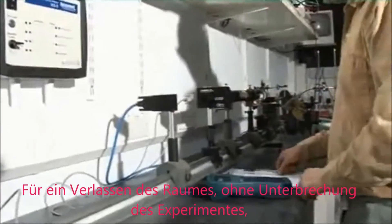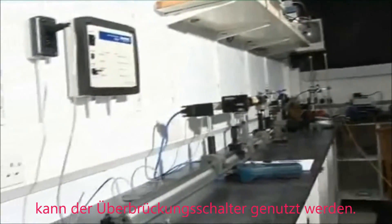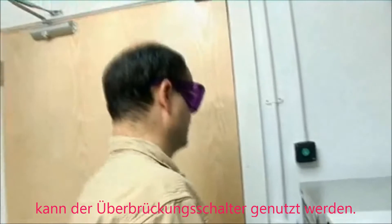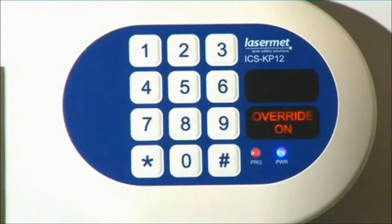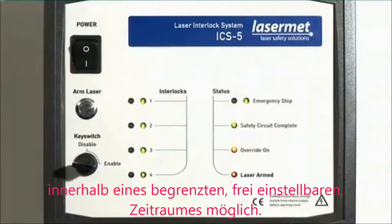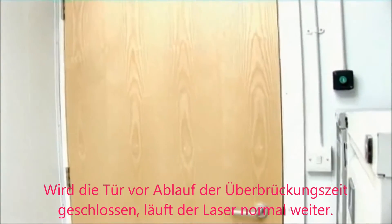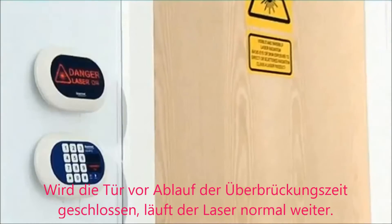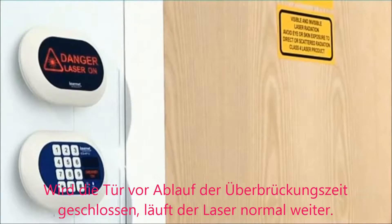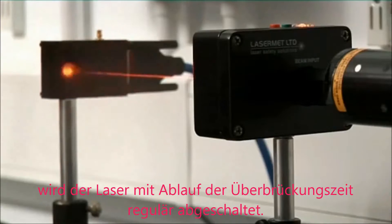If you need to leave the room for a coffee break or lunch but want your laser experiment to continue to run, this can be done by use of the override push button. When activated, the fail-safe, time-limited override will run for a user-adjustable time, typically 15 seconds, to allow a person to exit. As long as the door is closed before the end of the override period, the laser will continue to run. In the event that the door is left open, the system will disable the laser at the end of the override time.